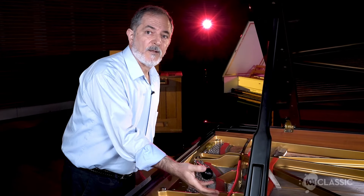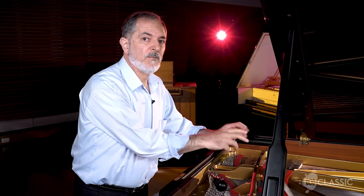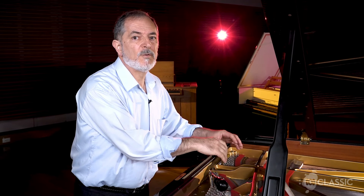There are three strings to every note in the piano. I can't tune all three at once, so I'm muting the outside two. I'm tuning the middle one first and then I'll go back and tune the outside two to be the same as the middle one.